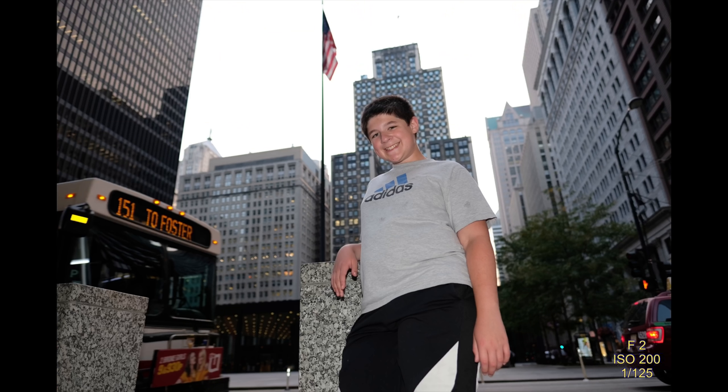Here I got the flag in the background — it was getting a little late and I thought it'd be cool. I got low and shot at F2. I had the small zoom flash with me and popped it just to light up my son. Without the flash he would have been dark and underexposed. I kind of liked that photo.